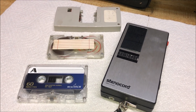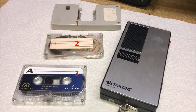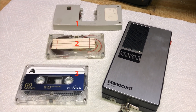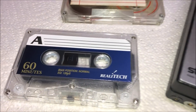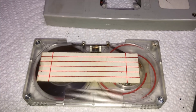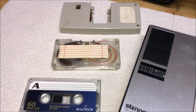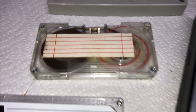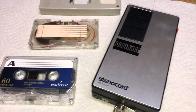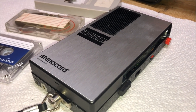On your left are three tape cartridges. Which one would you guess goes with the device on the right? It is a handheld tape recorder and player. Would you guess this cassette, this cassette, or this one? If you guessed this one, you are absolutely correct. This is the tape cartridge for the Stenochord Reminder, made in Austria, and I would guess was probably made in the 1960s.